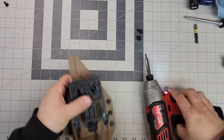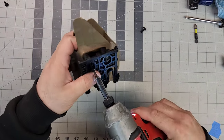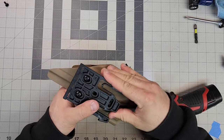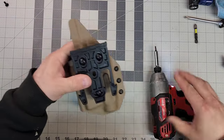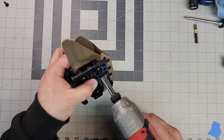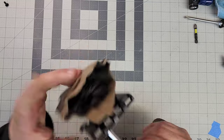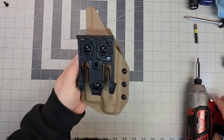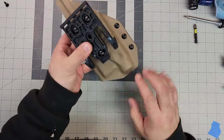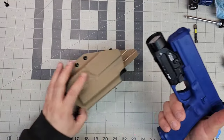The only thing we have left to do on this is install the QLS fork — pretty simple. Line up your three holes, get the screws going, position the cant, and then tighten. And there we are right there — here is the outside-the-waistband holster for the Glock 17 with PID Plus.